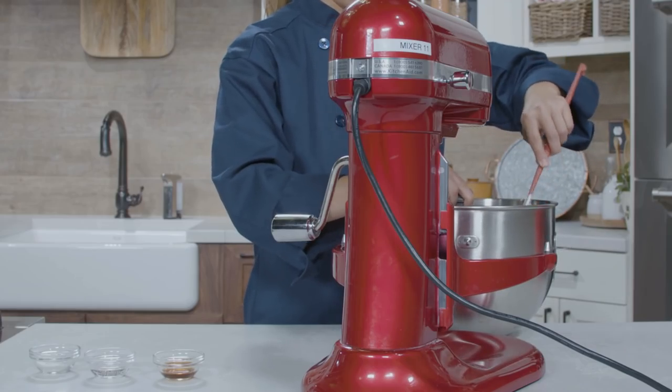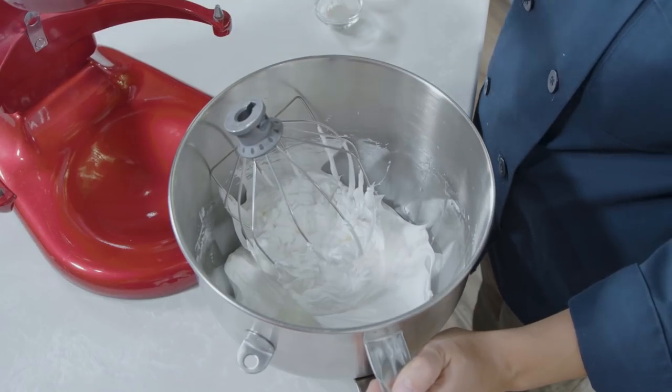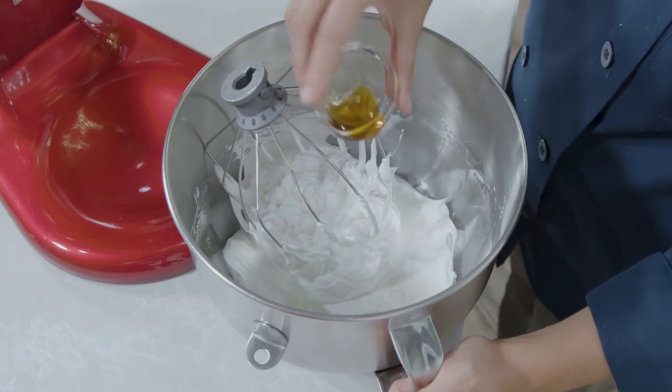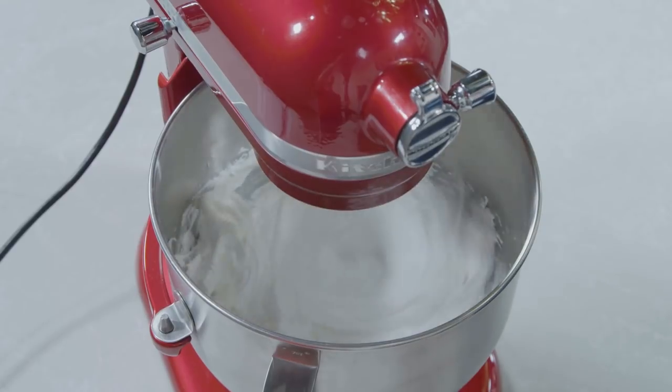Stop the mixer and scrape down the sides of the bowl with a spatula. Add 1½ teaspoons of distilled white vinegar, 1½ teaspoons of cornstarch, and 1 teaspoon of vanilla extract. Whip on high speed until combined, about 10 seconds.